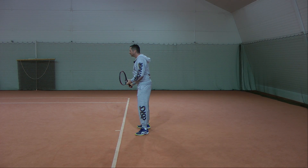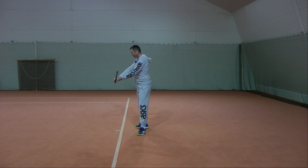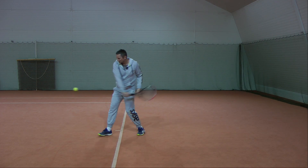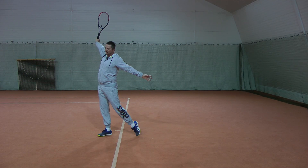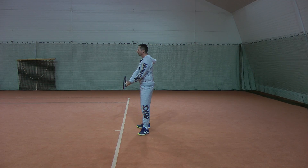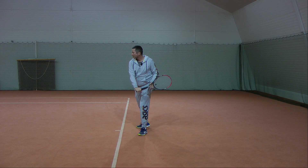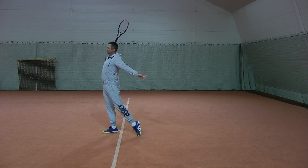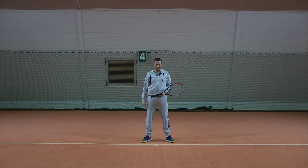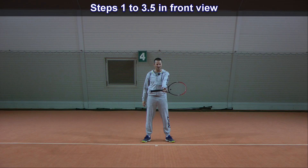So now with the ball — here's step one, step two. I wait for the ball, and then I connect: step and hit. One more. Here's the whole sequence from the front view. You can see step one — just extend the racket. This is the natural way to find the one-handed backhand grip.